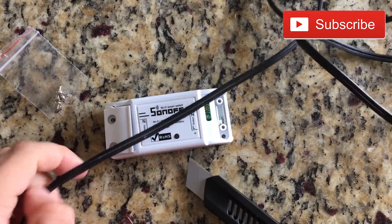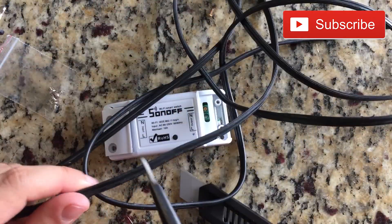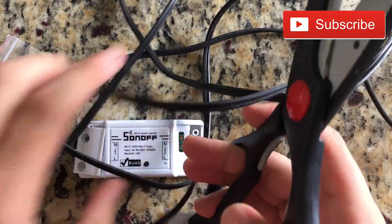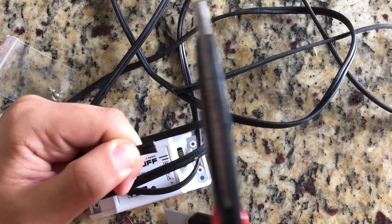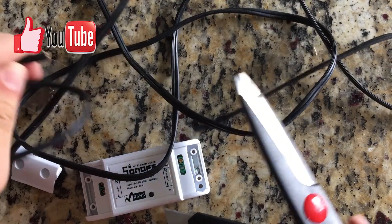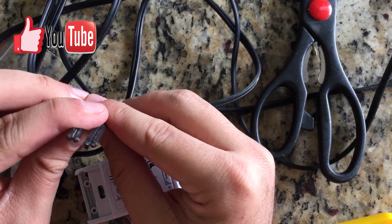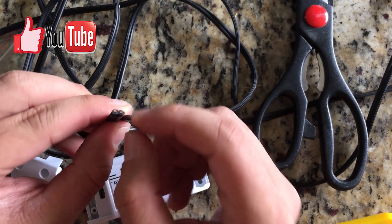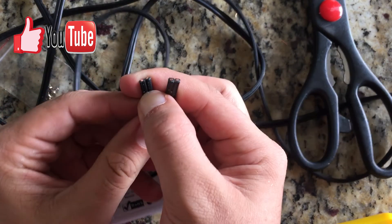What I'm gonna do is cut around here. As you can see it has two copper wires — you can see the copper wires here.